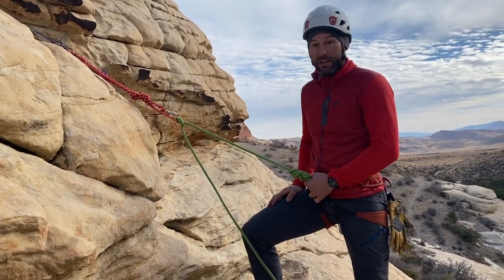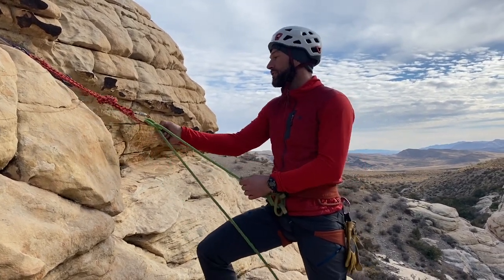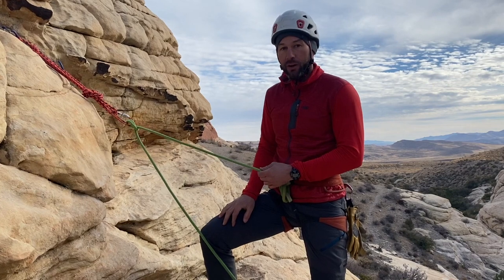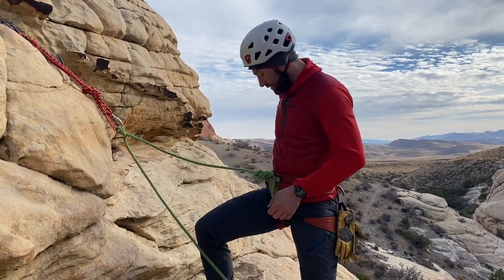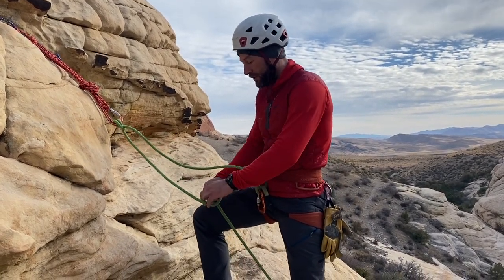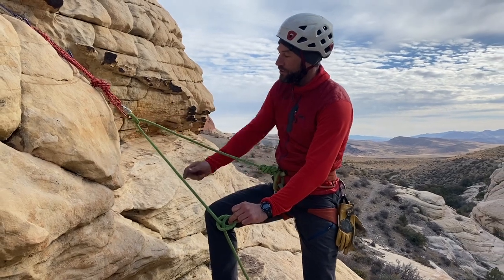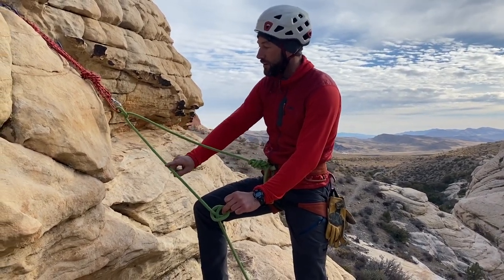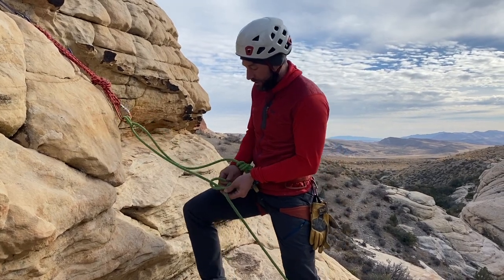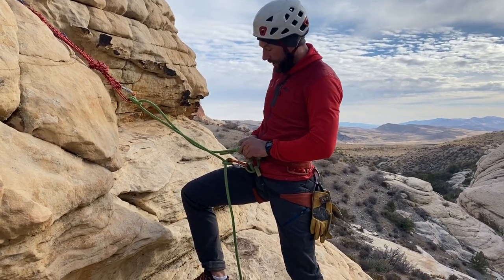Another way to use the rope to attach yourself: say you've reached a chain anchor where the chains are hanging down for rappelling. Without adding anything extra, simply take another locking carabiner and clove hitch into the other strand coming down — the non-tie-in strand. The term commonly used for this is the backside strand. Clip that in and it's adjustable, so now you're attached there.